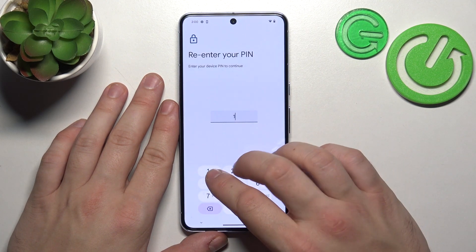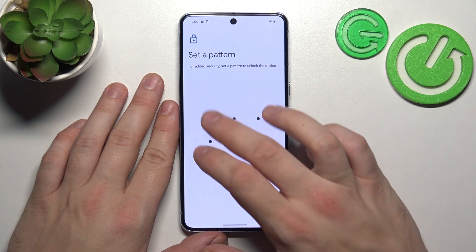In the end, let's select Pattern. To create it, connect at least four dots.